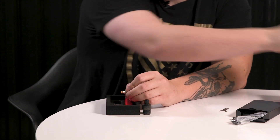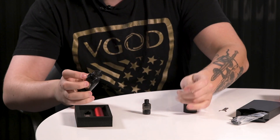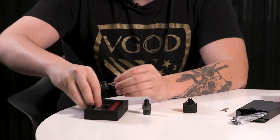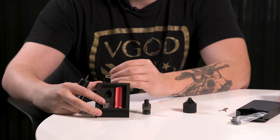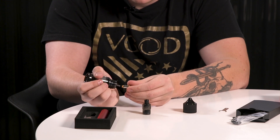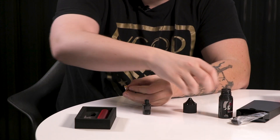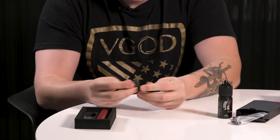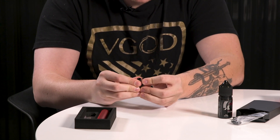We'll get this juiced up using some Salt Gods Athena. These G coils are the same as the ones in the Geek Vape Aegis pod. The 0.6 ohm is going in now; the extra one included is the 1.2 ohm for a tighter draw and lighter hit. It's a very small coil, so don't be too hard on it with the juice. Hit the ports on the outside and do one quick drop down the middle, then pop it back into the pod.